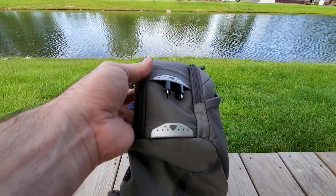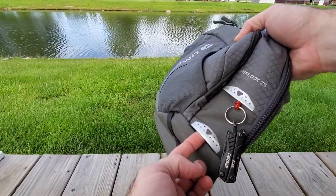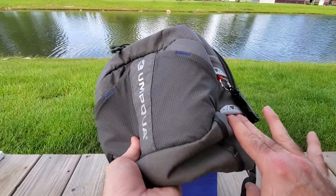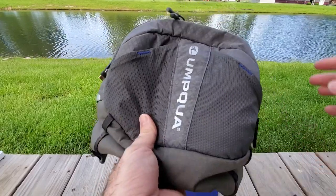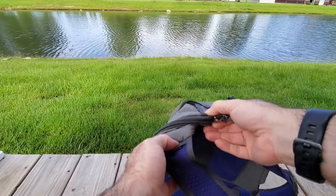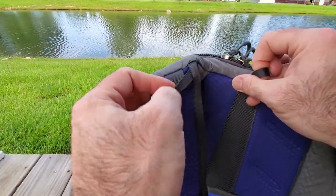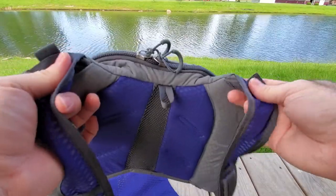There are two other ports — one on each side — but I haven't found a backpacking, vlogging, or photography use for those. They are for holding snips — scissors that clip onto a little thing and just hang out of there. I haven't found a use for it; if anyone has any ideas, let me know. Now let's check out the shoulder straps. There's a little hook here for hanging, and there are some loops at the top of the bag on both sides.